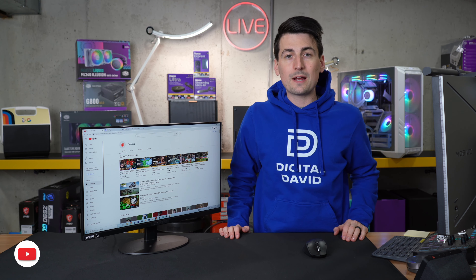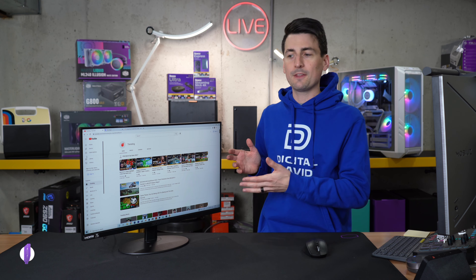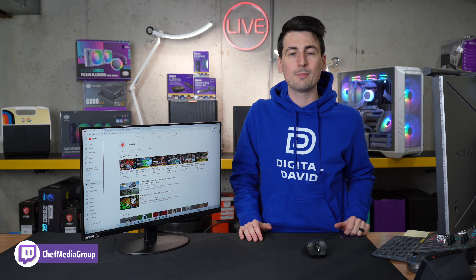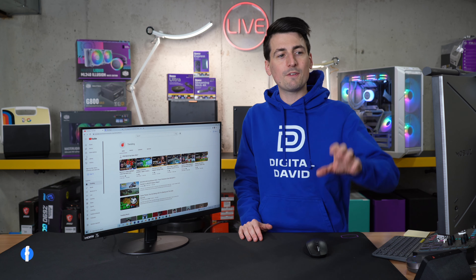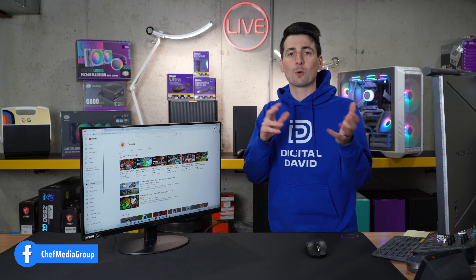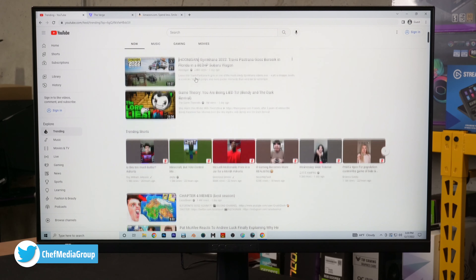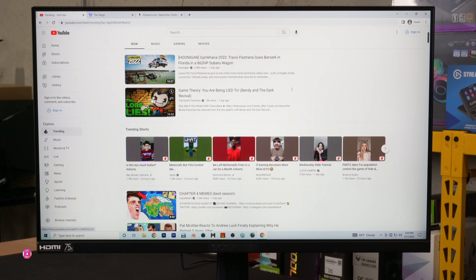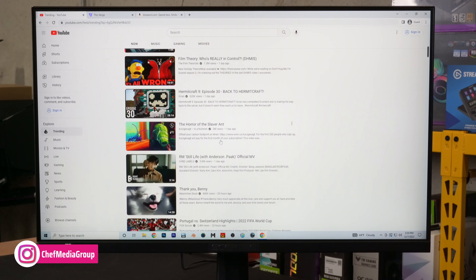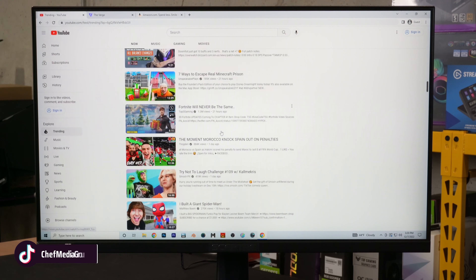Let's take a look at our web browsing test. This is a simple test, just trying to give you a realistic expectation of how everything looks and displays on this monitor when you're browsing the web. Keep in mind, as with everything else, we have a camera pointing at a display, so it just never looks as good as if you were here in person — but we've got YouTube pulled up. This is the trending page. Look at how nice everything looks — easy to read, navigate, clear and crisp, super responsive.